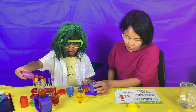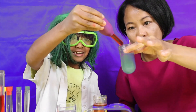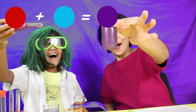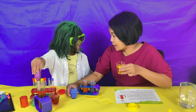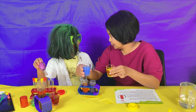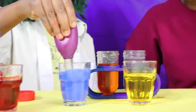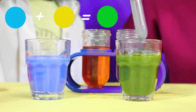Now mix the red water with the blue water. I've got the red. Let's go. Purple! We've got purple! How about if we mix the yellow and the blue? Yes, let's do that — let's see what color. Take some blue and squirt it into the yellow. Whoa!